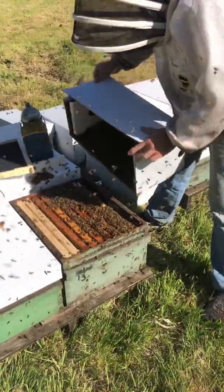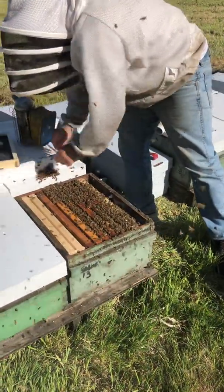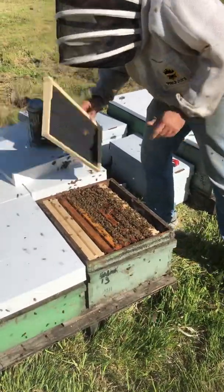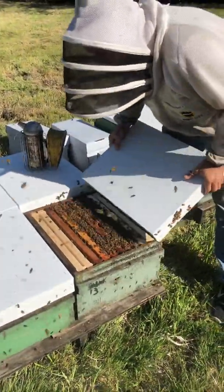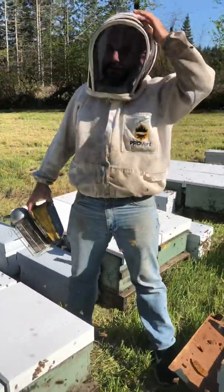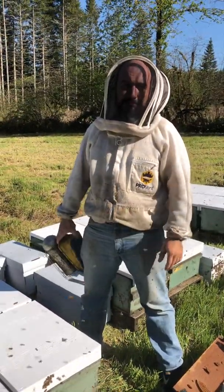If you have a little cluster of bees like this, you can take your hand and move them like that — they don't mind. You have to remember that bees are used to rolling against each other all the time. So that's how effective a nuke installation can be, and that's how your new year with your bees starts off.